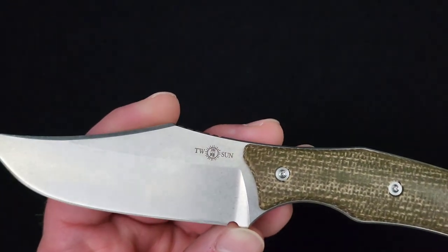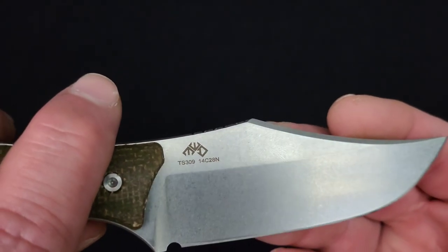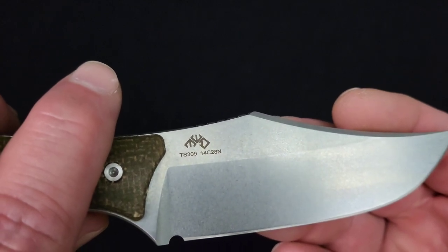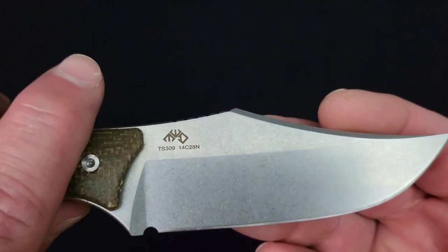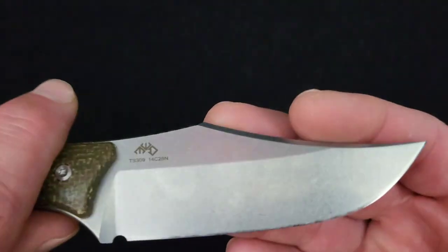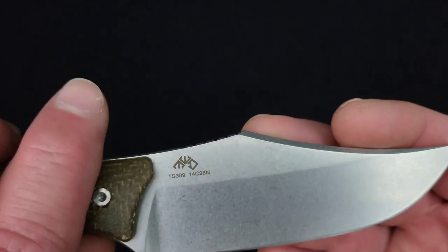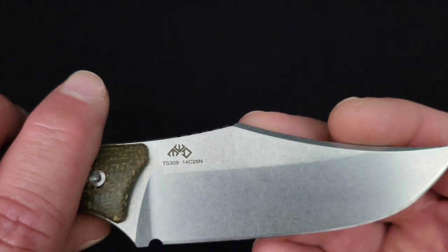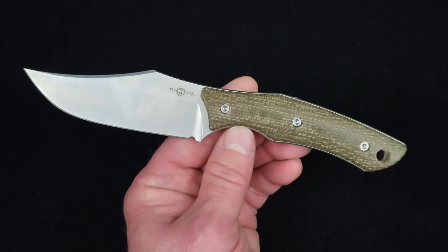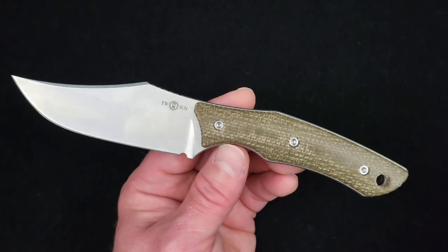As far as markings on the blade, you've got the Tucson marking on the front, then whoever designed this — it looks like some sort of triple diamond logo, I don't even know what it is, almost like a death metal band logo. You can see the TS-309 and the 14C28N marking. Whoever the designer is, kudos — fantastic little design.